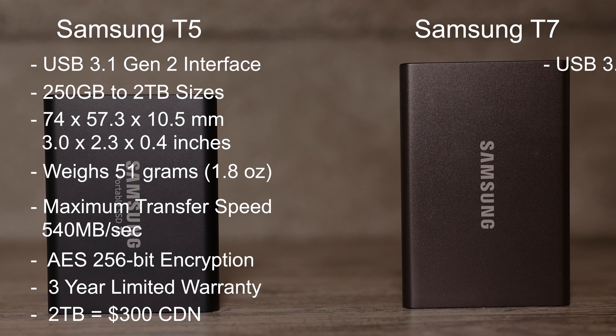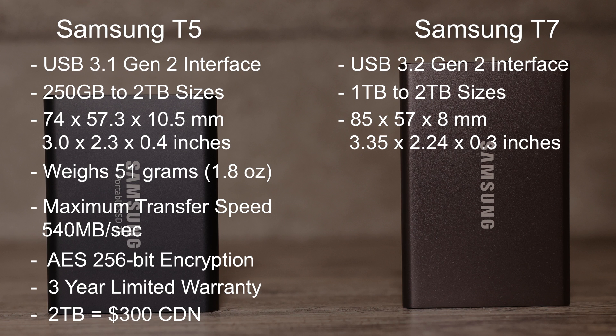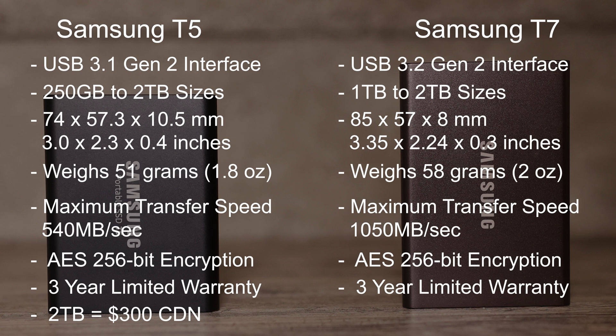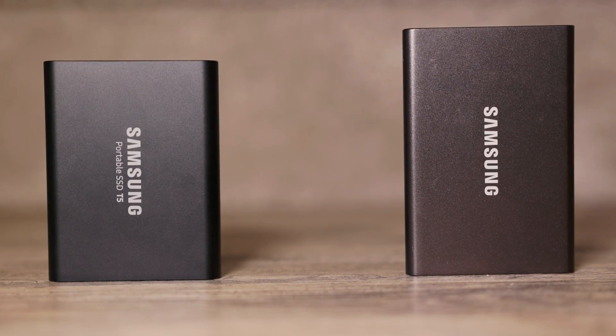The T7 has a USB 3.2 Gen 2 interface, comes in two sizes ranging from 1TB to 2TB. The size of the T7 is 85 x 57 x 8mm, which is 3.35 x 2.24 x 0.3 inches, and weighs 58 grams or 2 ounces. It has maximum transfer speeds of up to 1,050MB per second and features AES 256-bit hardware encryption and a 3-year limited warranty. At the time of this recording the T7 sells for around $340 and the T7 Touch sells for around $360 Canadian. They both ship with a USB-C to USB-A cable and a USB-C to USB-C cable. Neither drive has been tested for water or dust resistance, so best to keep them dry and clean.